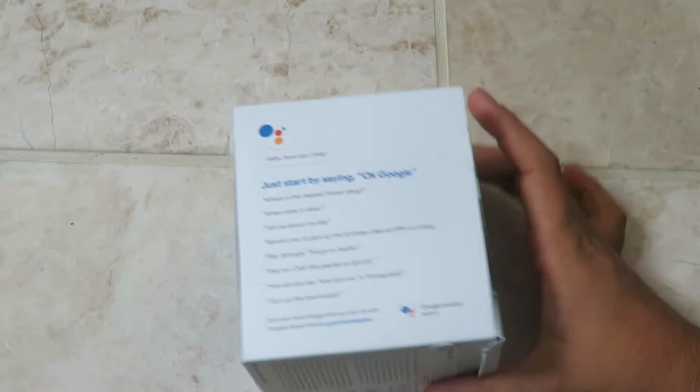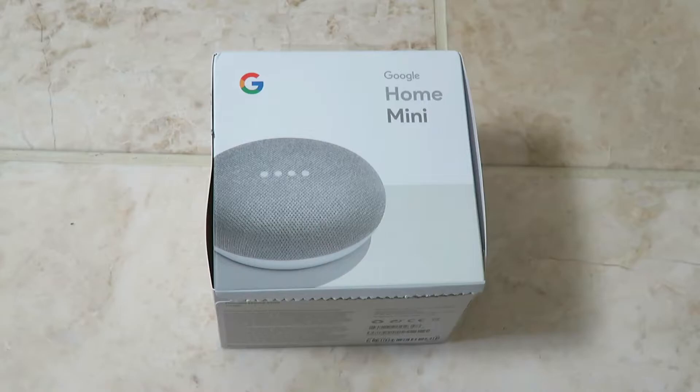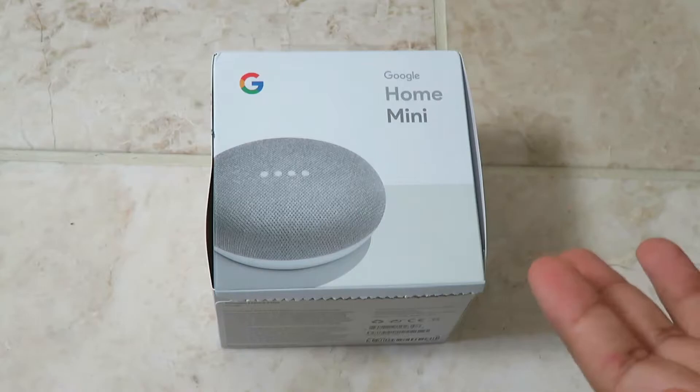It can even tell you how to say phrases in other languages. Basically this device is for the future — to get you ready for smart homes. When everyone starts getting smart light bulbs, smart thermostats, smart TVs, and smart sound systems, this will connect to all of that. You can just say 'Hey Google, turn the thermostat up to 23' or 'Hey Google, turn the lights off in my bedroom' and it will do it.